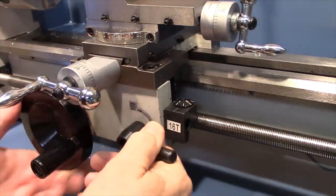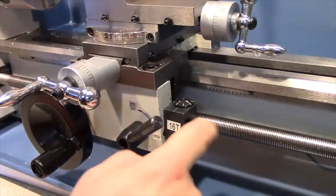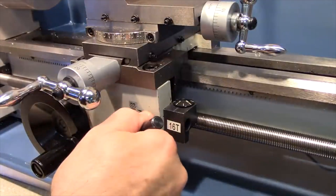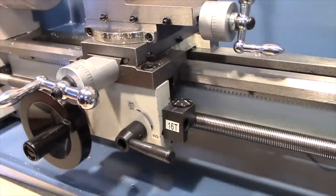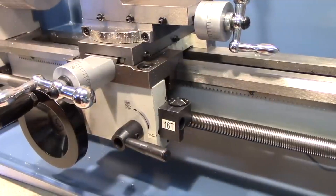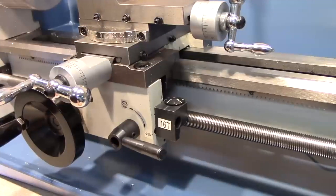Over here on the front of the carriage is this lever known as the half nut lever. It engages or disengages the carriage from the lead screw. When the lead screw is turning and we engage the half nut lever, the carriage now begins to move under power from the lead screw.